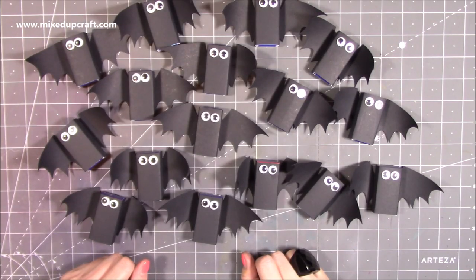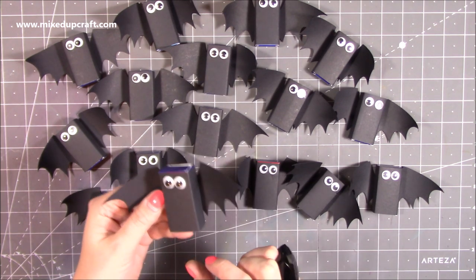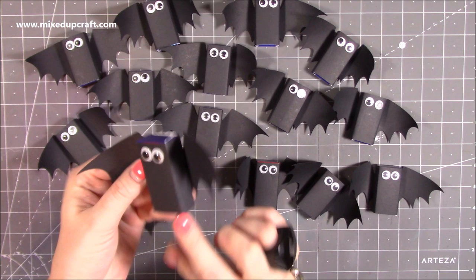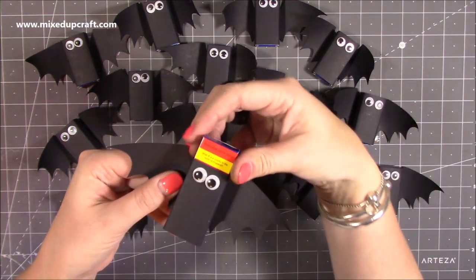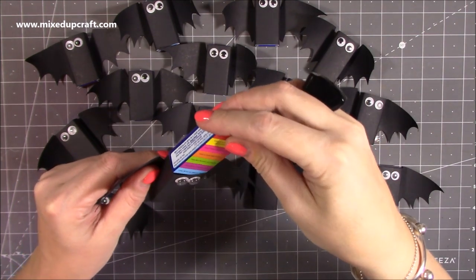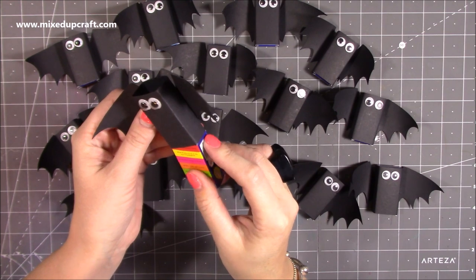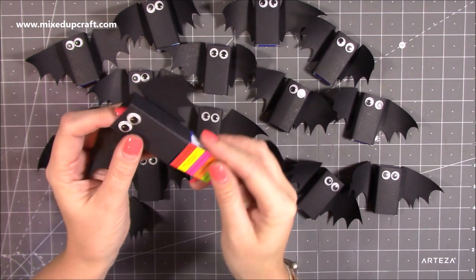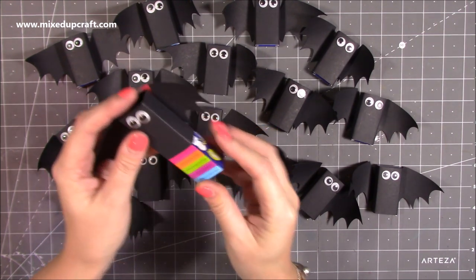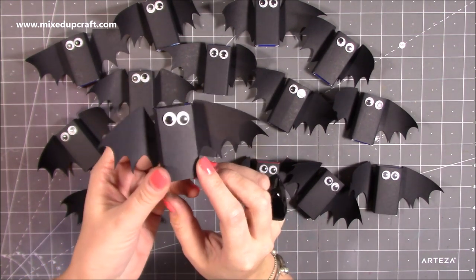Hi everybody, it's Sam at Mixed Up Prayer. Thank you for watching my tutorial today. I'm going to be showing you how to make these really quick and easy bat wraps — that's what I'm calling them. Inside each of these lovely cute little bats is a packet of Smarties, so these are going to be perfect for any parties going on around Halloween, perfect for Halloween night, for trick or treat, little gifts, but also just fun to have at the dinner table if you're having a Halloween meal.